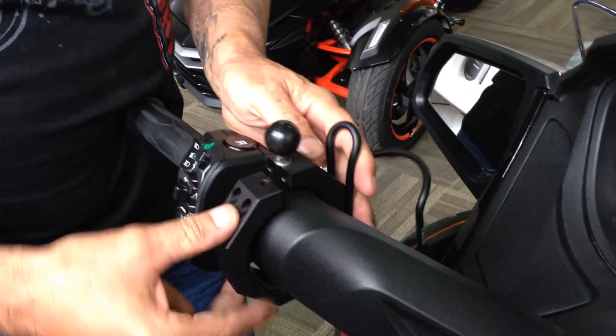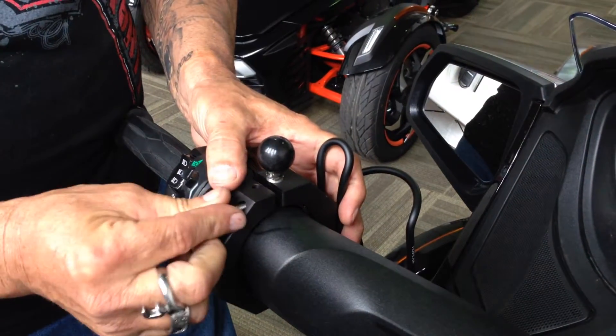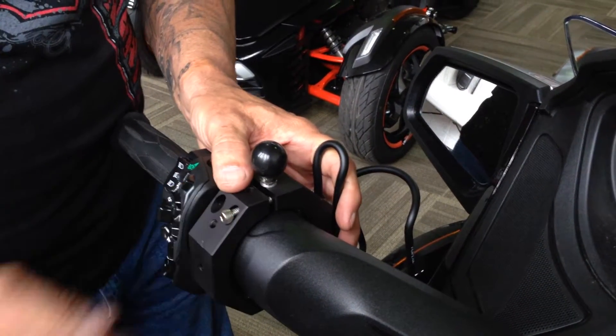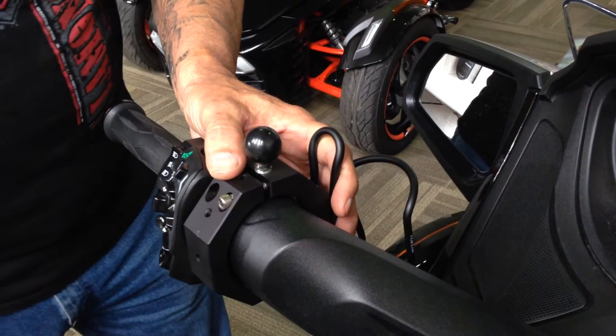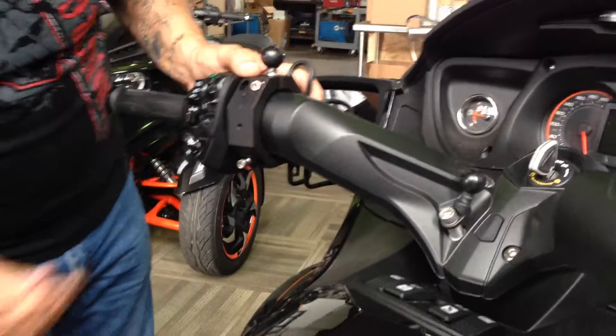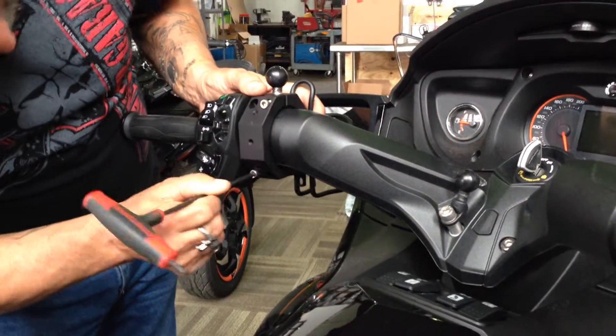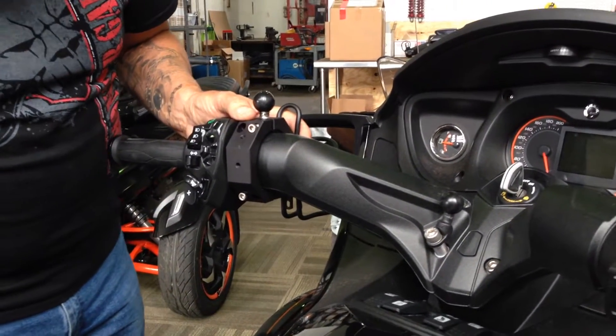Mark that in place. This goes like so. Get your bolt started. You're going to have a pretty decent gap, and that's because it's got to squish down the rubber. So put a bolt top and bottom and get them all started.